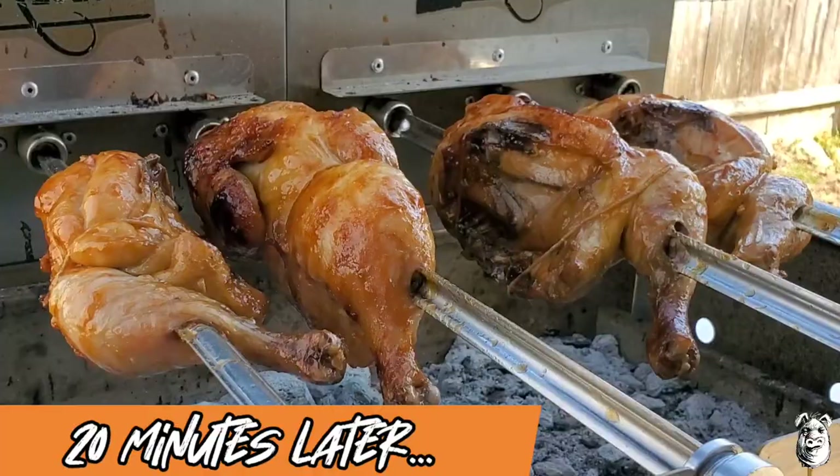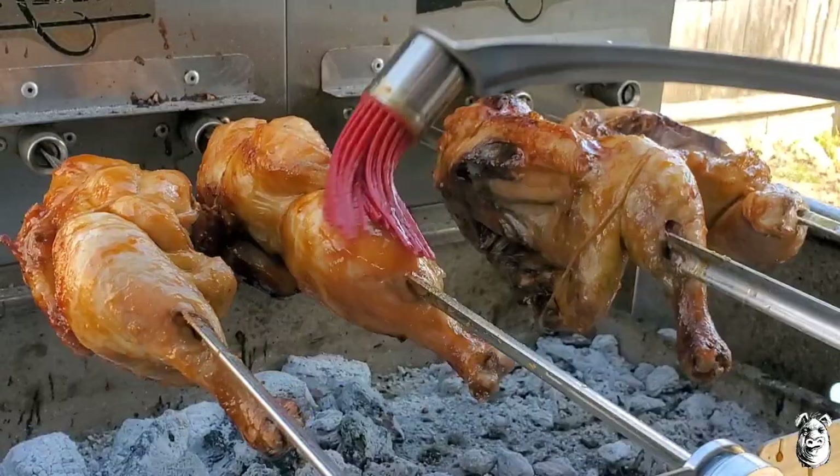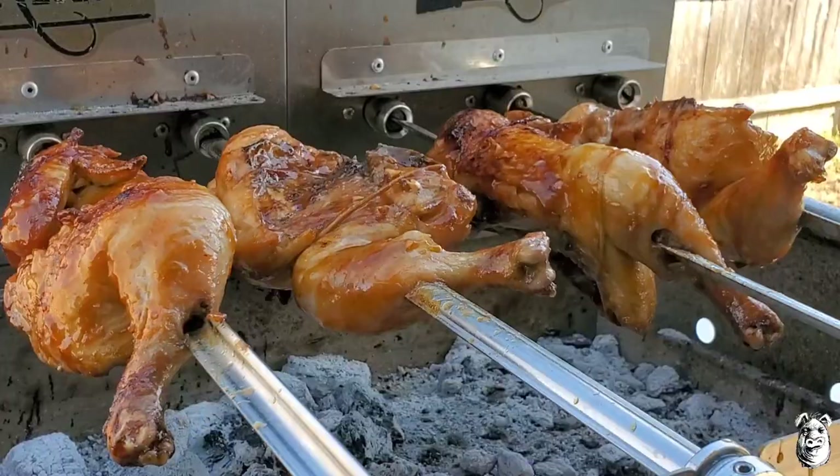We're back — it's been about 20 more minutes. Had them up top, moving back down to the bottom, catching some color. Going to hit them one more time with a little bit of that glaze. They're almost at temp — right near 160°F. We'll pull them off soon, let them rest, then bring it back and give these bad boys a taste.